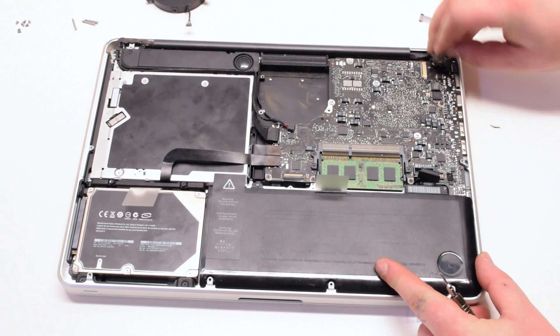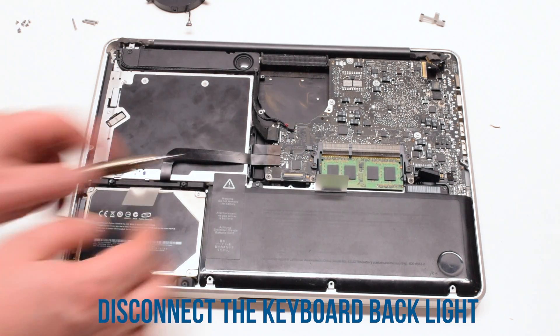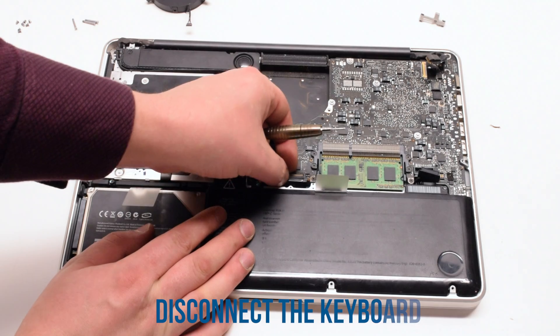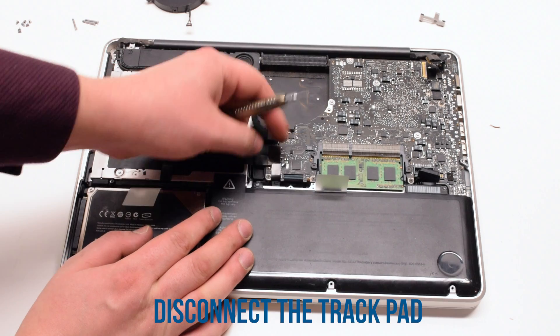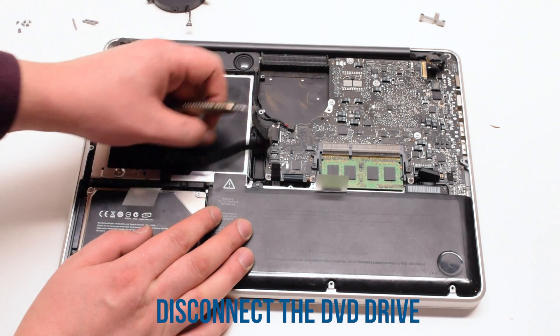Now disconnect the LBDS cable. Next, disconnect the keyboard backlight — lift up on the latch and pull it out of its socket. Then disconnect the keyboard by lifting up on that latch as well and pulling it out. Next, disconnect the trackpad, then the DVD ROM and the hard drive.